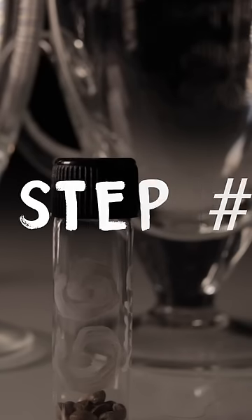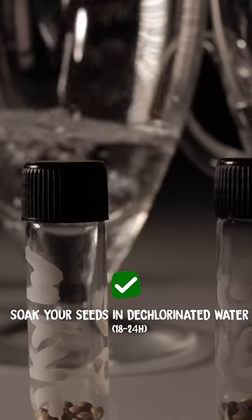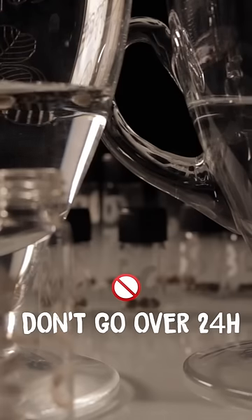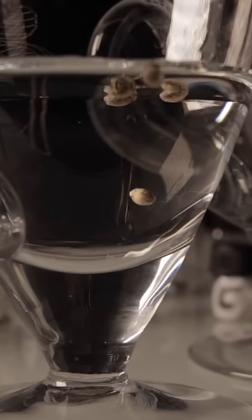So here's how you do it. Step 1: Soak your seeds for 18 to 24 hours in a shot glass of bottled water or dechlorinated water. But whatever you do, don't go over the 18 to 24 hour mark — you don't want your seeds to oversoak because this can slow down the process of germination.